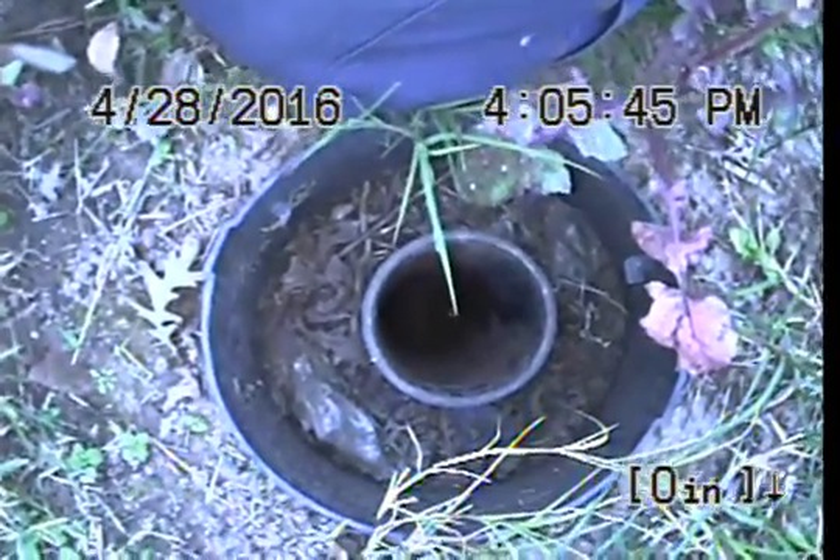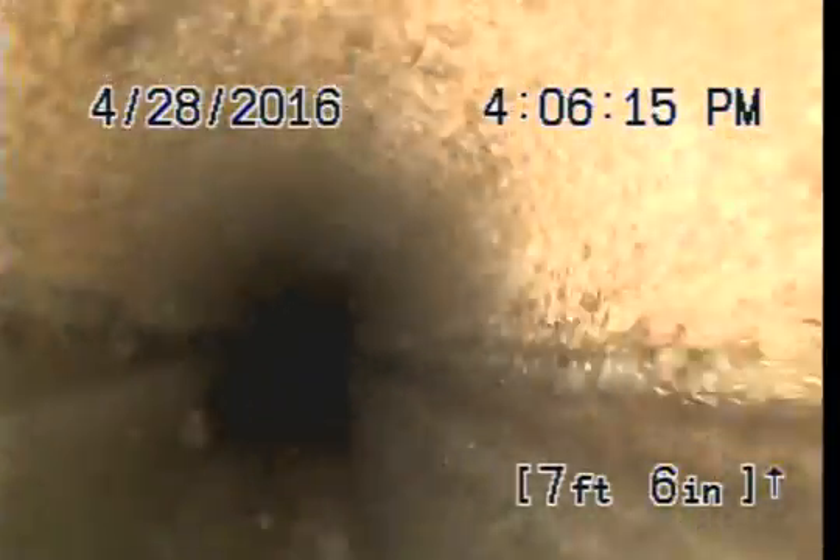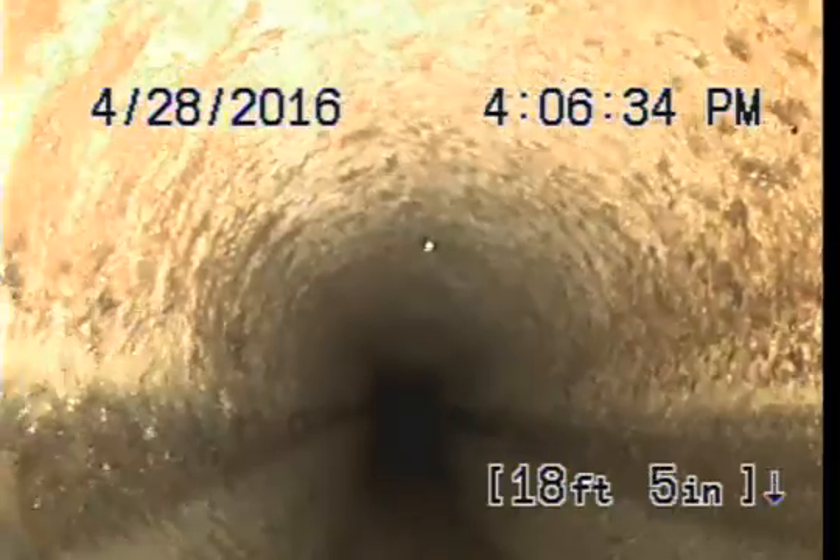This is Express Sewer and Drain. I'm doing a video inspection for US Trenchless at address 1237 43rd Street Avenue. I'm at the top of a 4-inch ABS clean out, going towards the county line. This video inspection is before using the Hydra Jetter, and again this is going away from the house.